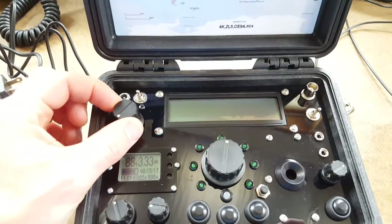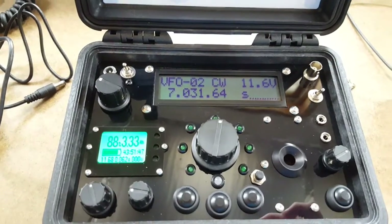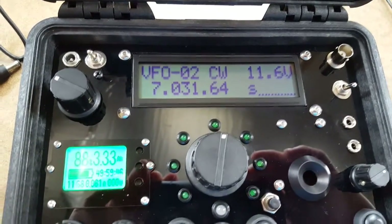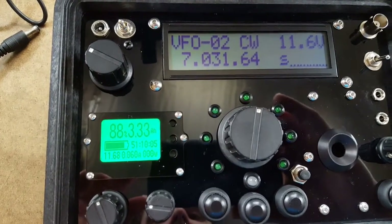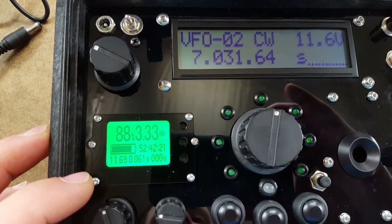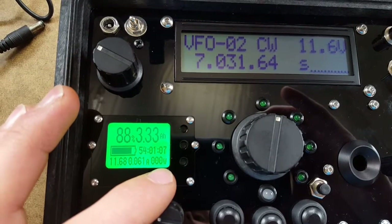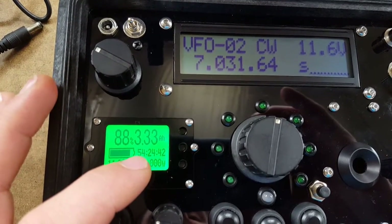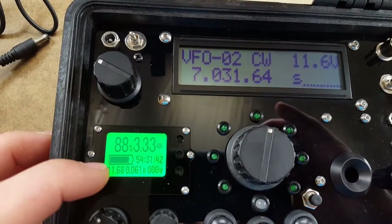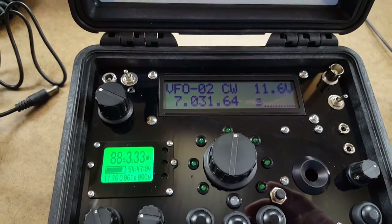To turn the radio on, you turn it on here by turning this knob, and you'll get an 'FB' sent in CW — that's the touch keyer circuitry letting you know that everything is working properly. You'll see that the battery indicator illuminates and gives information: we have voltage, current draw, power consumption, and an estimated amount of time that the battery will last at the current rate.